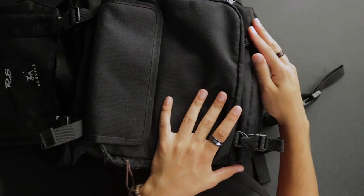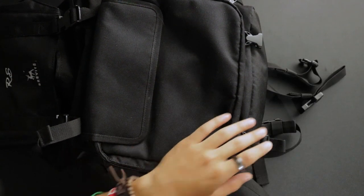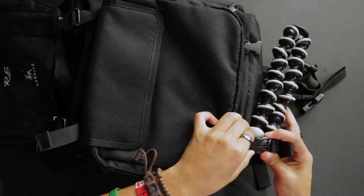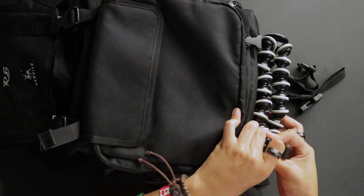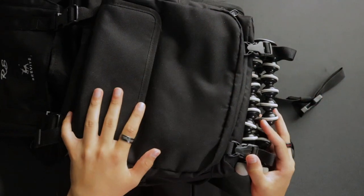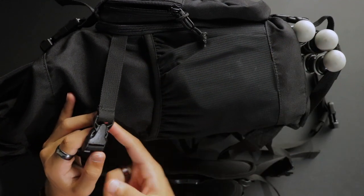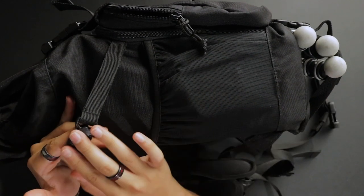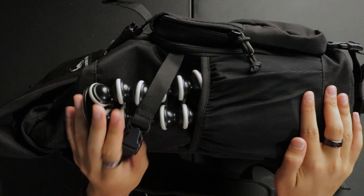The two little buckles at the bottom of the bag are meant for you to attach your tripod. I was confused about this at first, but after some research I figured it out — it's a nice feature. You can see it fits my GorillaPod nice and snug. On the left side of the bag there's a water bottle pocket and also a little buckle, which is great for a GorillaPod or small tripod — the tripod fits in nice and snug there too.